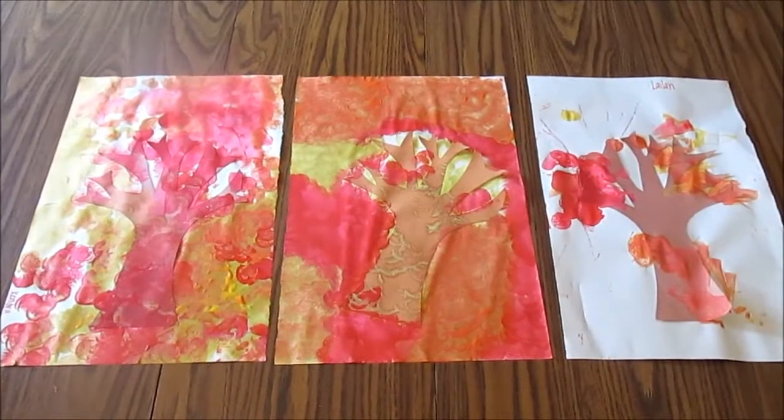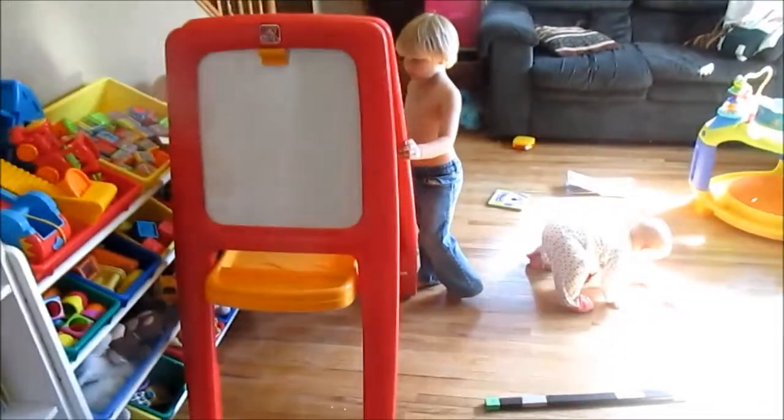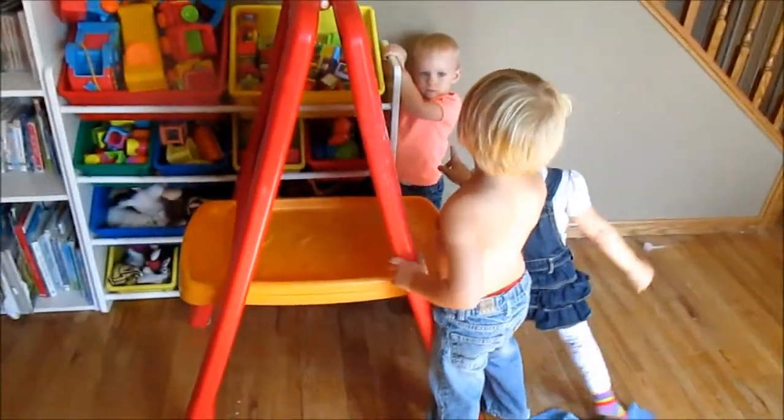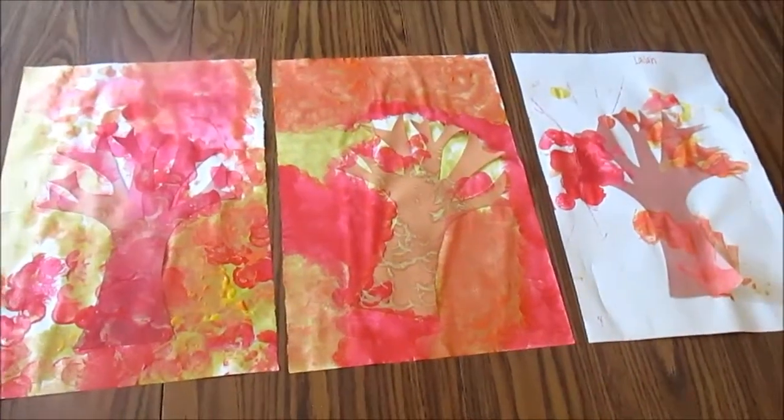Here are the finished masterpieces — you can hear the kids in the background. I think it turned out really cute. It wasn't exactly what I was envisioning, but they had a lot of fun doing it.